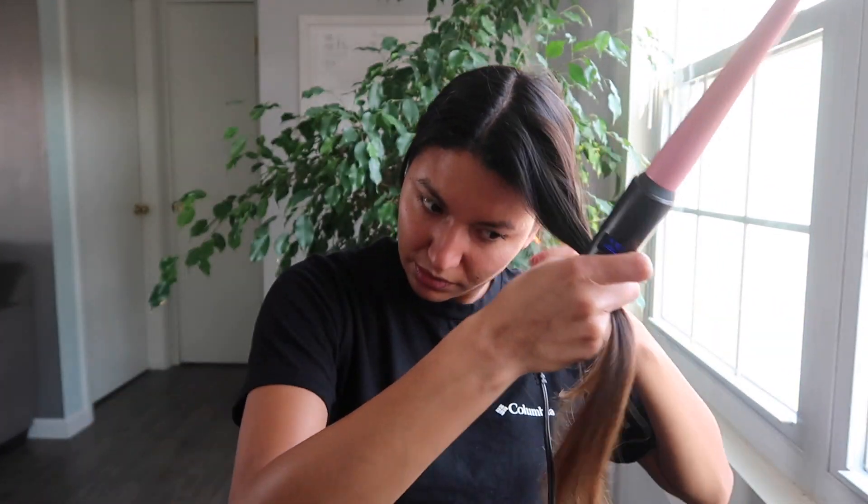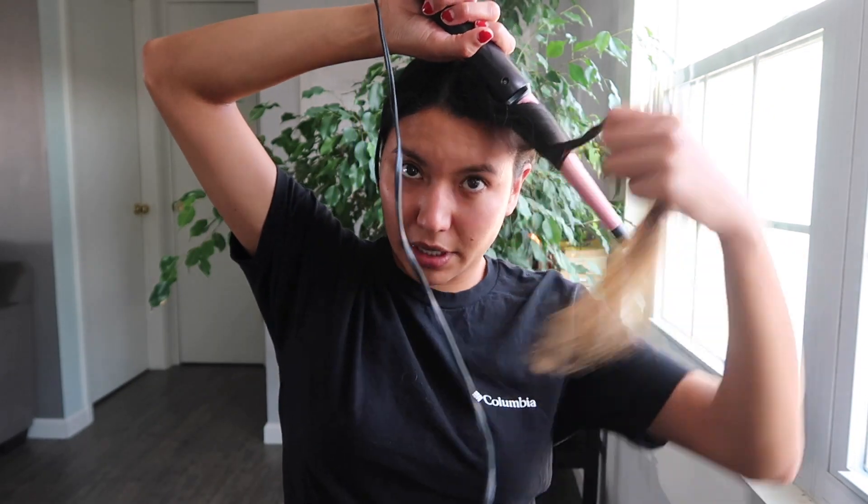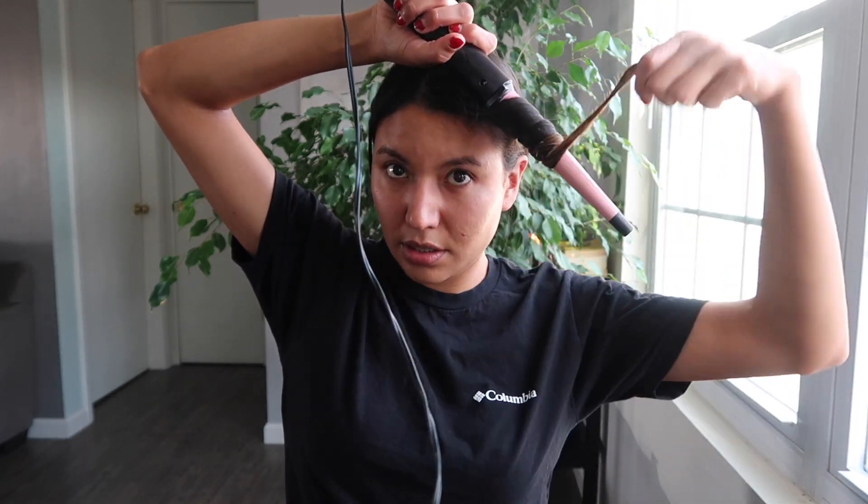Now it's at 410 degrees, so I'm going to take it and do it like this. I leave it on for about 10 seconds. Look at that. I'm going to go ahead and finish up the rest of my hair and I'll be right back.